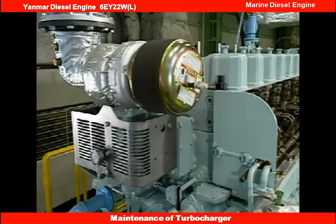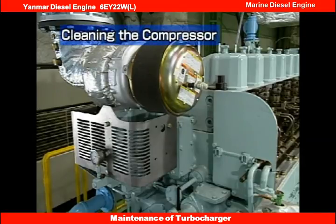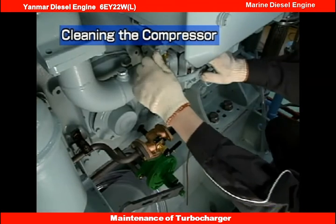Turbocharger maintenance should be performed once a week while it is still attached to the engine. First, clean the compressor. Drain the charging air pipe and air cooler.